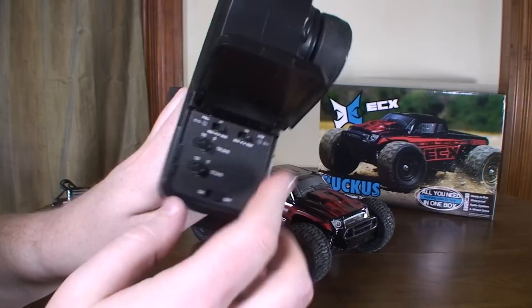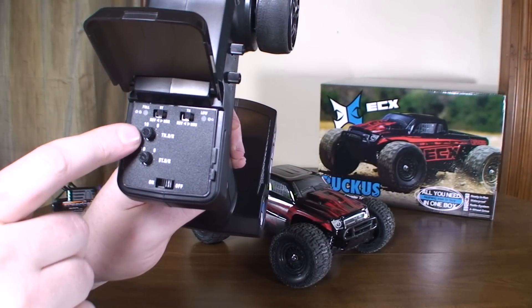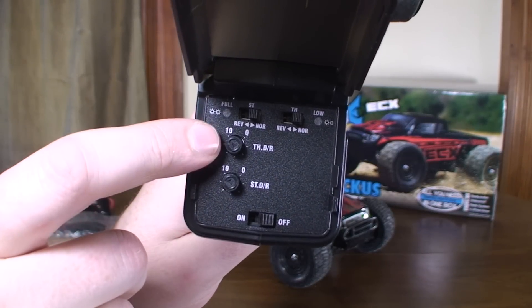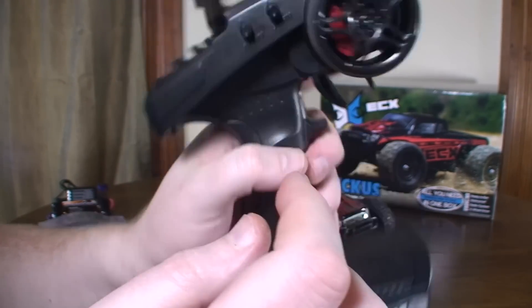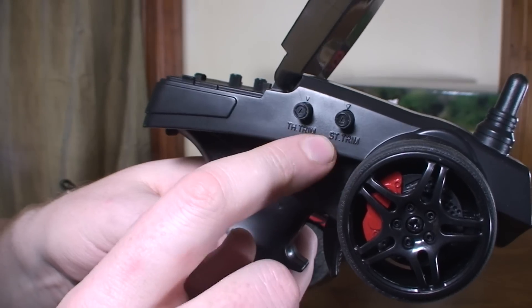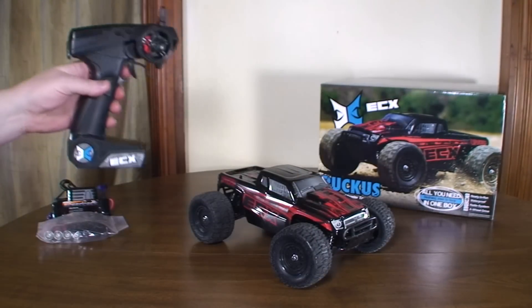It has a little tray here that opens up for your power switch. You've got dual rates for the throttle and steering, so you can dial them down for more precision, and you can also reverse them. There's trim as well for throttle and steering — pretty cool to see trim and dual rates and everything.